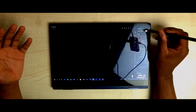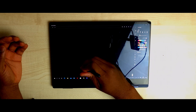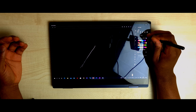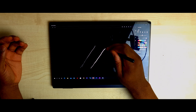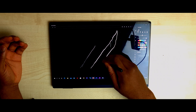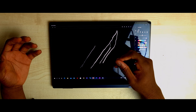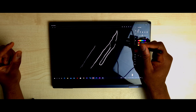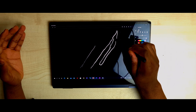Now let's move to pressure sensitivity. Pressure sensitivity on the Galaxy Book Pro 360 is really accurate and good. I start off slow and thin, then I start putting in more pressure — voila. Let me increase the pen size so you can see a bigger difference: starting slow with less pressure, then more pressure, back to less, then more. It's a really smooth transition going from no pressure to high pressure — you can't see chunks where the difference is jarring; it's just a gradual smooth transition. That's great for Samsung Notes.